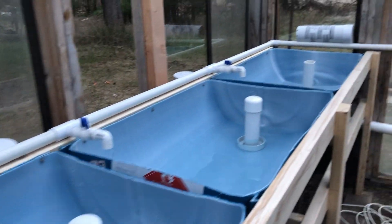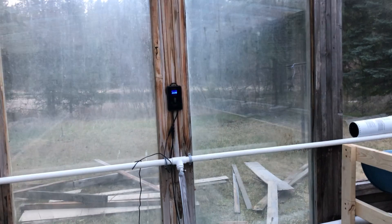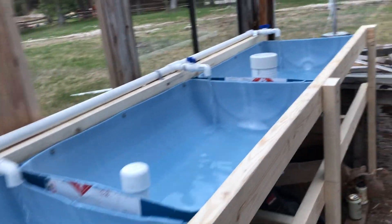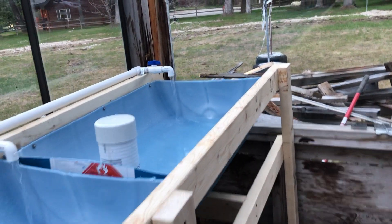We'll use these ball valves at each point, as well as the variable speed flow from the pump, to dial the system in. Right now this is leak test time — I'm going to test the system, rinse the system. Tomorrow I will drain the system.